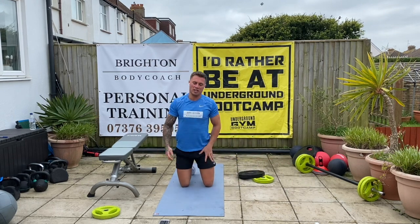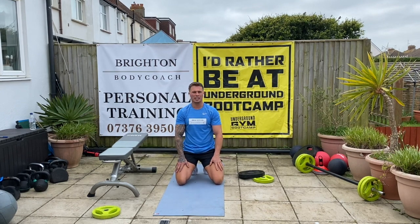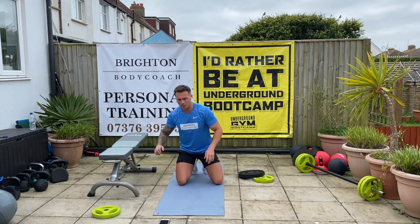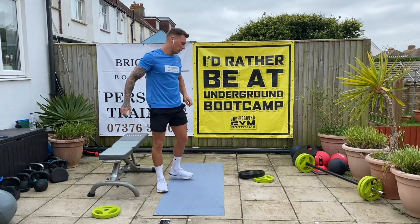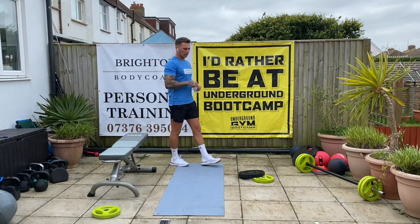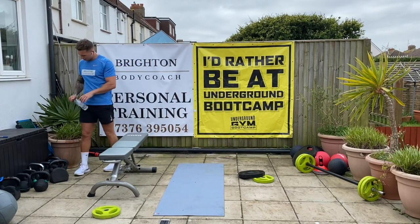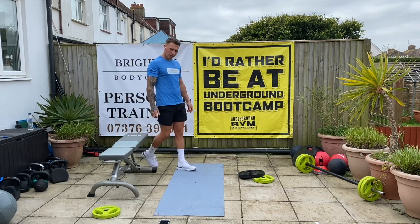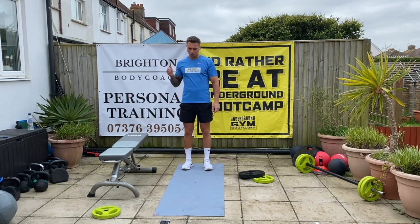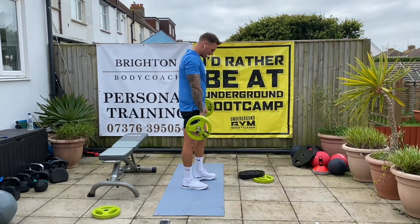Good stuff. Let's get a bit tougher now. Forty-five seconds rest, we go again. Last round on this and we'll change it up a little bit. Good. Five, four, three, two, one — let's go.